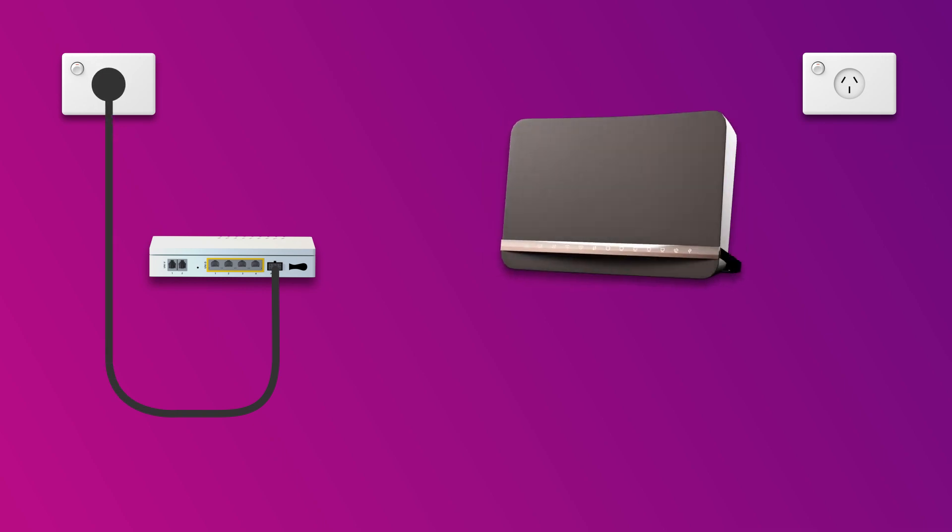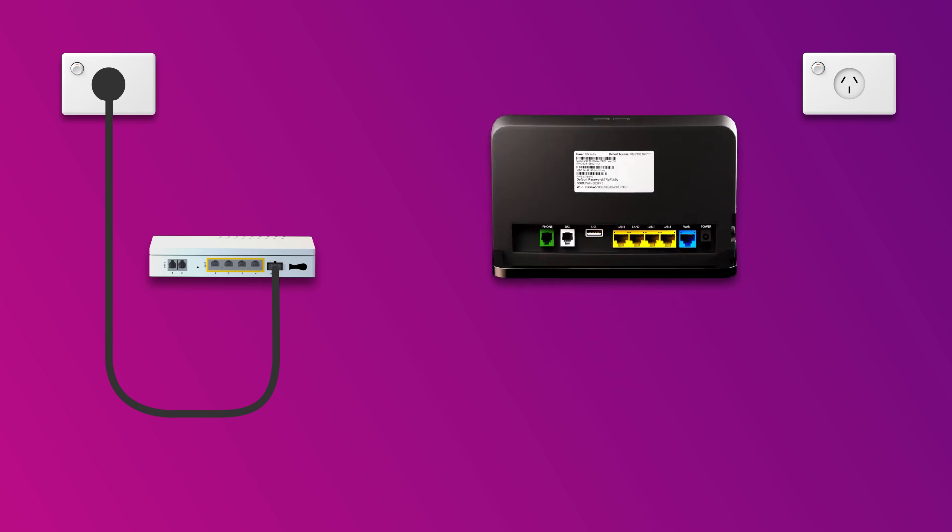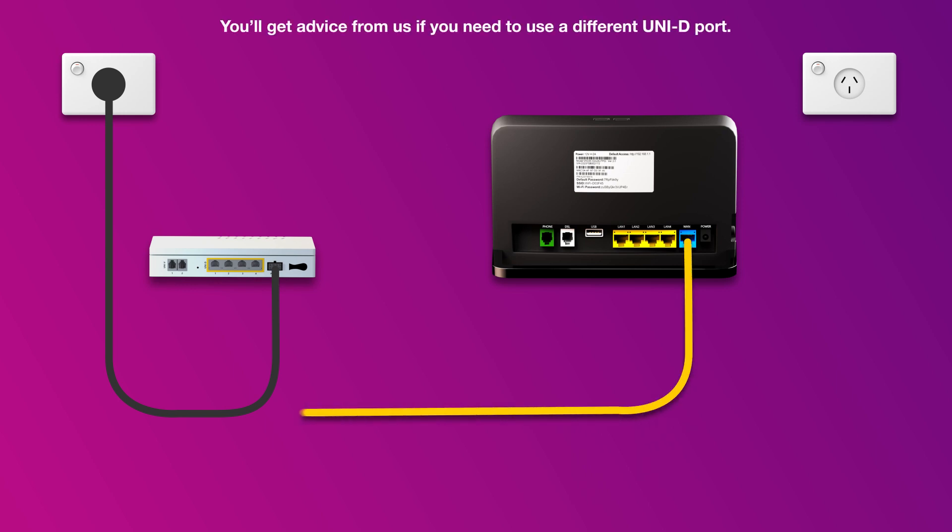Next, it's time to plug in your modem. The blue WAN port on your modem needs to be connected to the UNI-D1 port on your NBN connection box. This may be a direct connection using the supplied ethernet cable, or if your home has internal ethernet wiring, you can use an additional ethernet cable to connect via the patch panel.